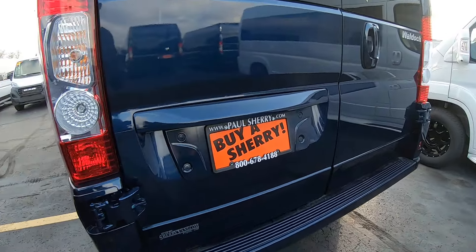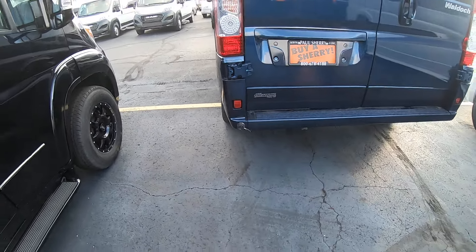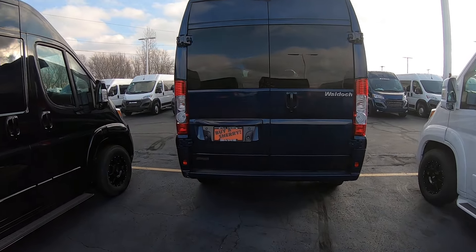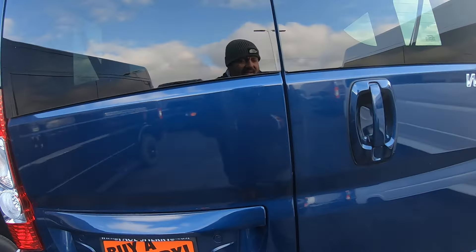Around the rear you have your Sherport hookup here. If you want to hook up to a power port, you can still run your heat, air, and radio while the van is actually off. You also have a rear backup camera up top.